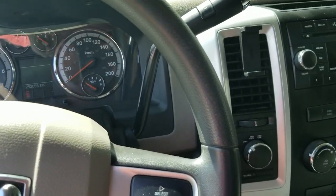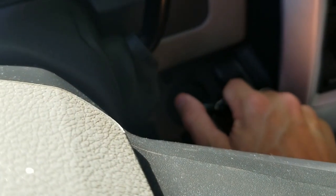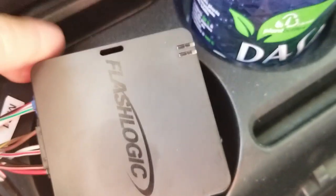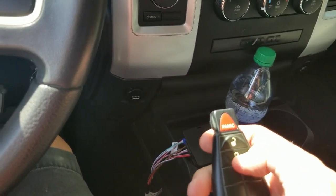Now we're going to go to the programming phase — get this thing programmed to our key and see if we can get this started with our remote. The instructions say to close the driver's door, then open it, and we should be in standby mode. Then insert the key into the ignition and turn the vehicle to the on position. Wait for the module to flash green — it's flashing green. Then turn the key to the off position, remove the key, and press the unlock button. You should get a solid green, and the key is now programmed. That did go solid green.